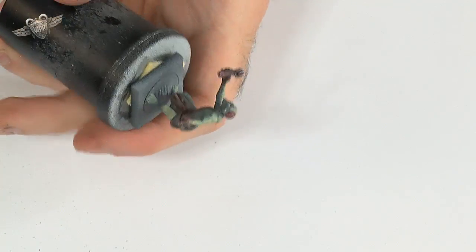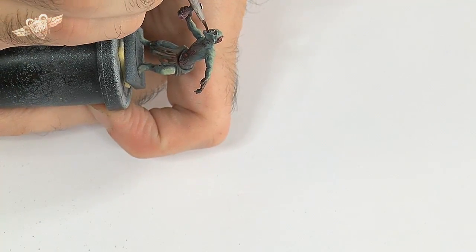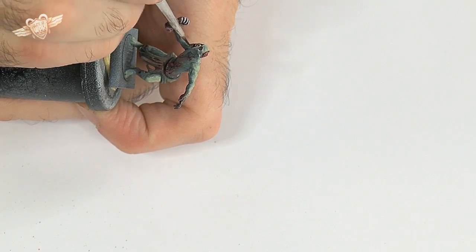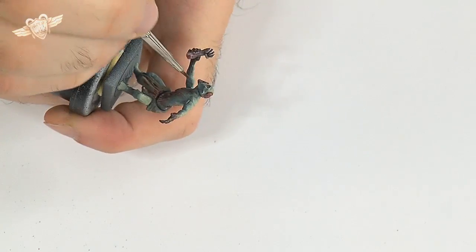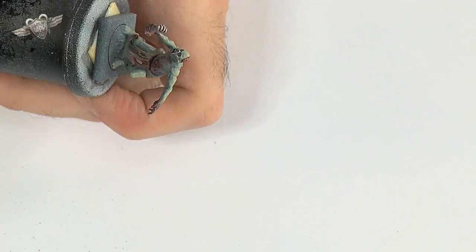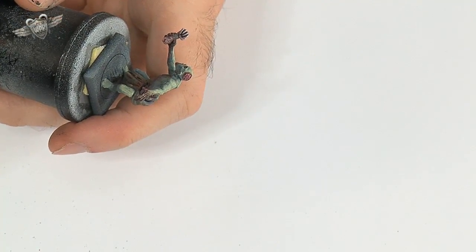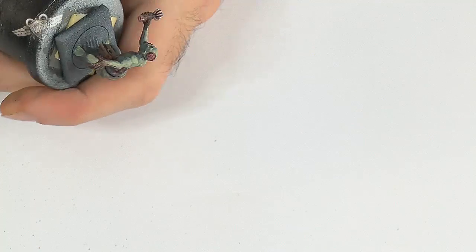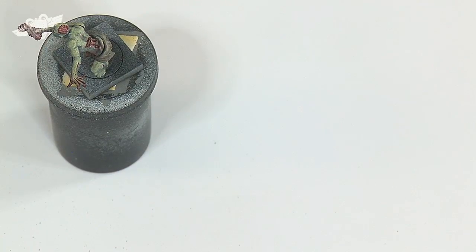And since our zombie has been eating like a pig, we're going to put a little blood and gore in his mouth and on his chin, because zombies aren't the cleanest of persons. And this hand he's holding is probably just a little snack of his. Blood and gore is quite easy to do — black ink, red ink, what more do you need?